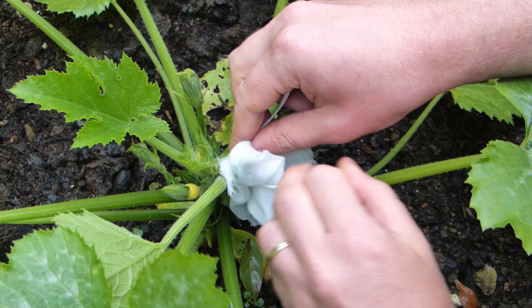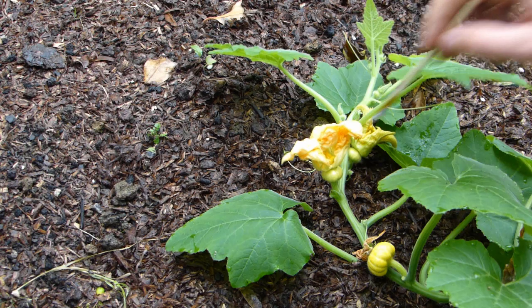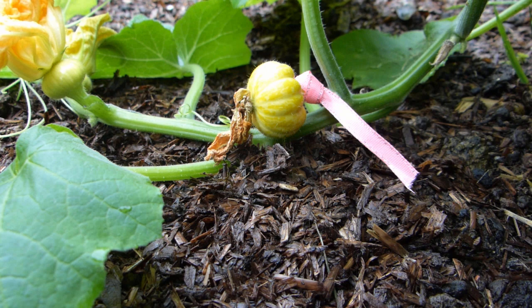Cover the flower with a light, breathable fabric such as muslin. Tie the fabric around the stem at the back so the flower is completely enclosed. Then, when it opens, remove the fabric and hand pollinate. Return the cover when you're done and keep it in place until the flower drops off and there's no further risk of cross-pollination. Mark the developing fruit with a ribbon so you know from which fruit to collect your seeds.